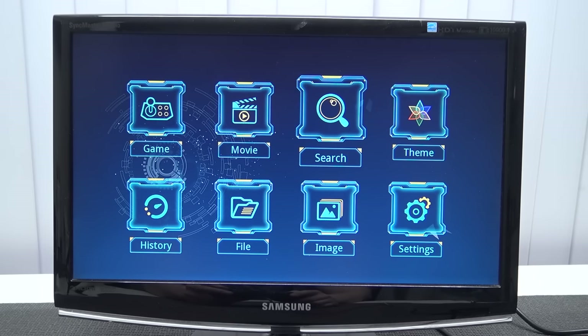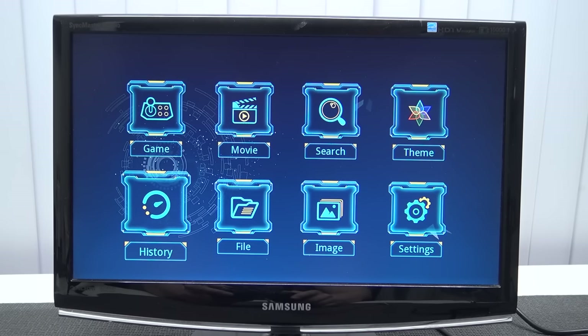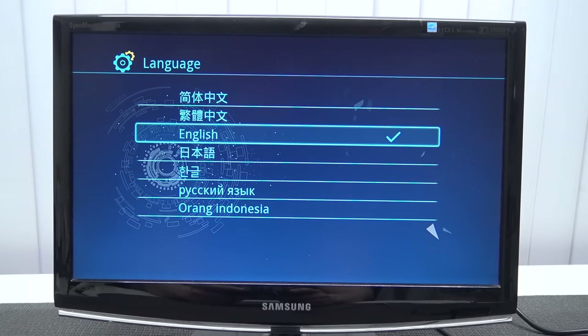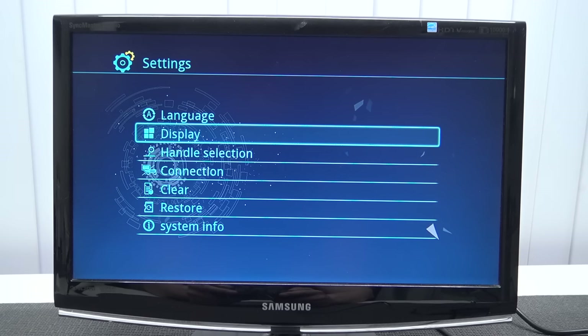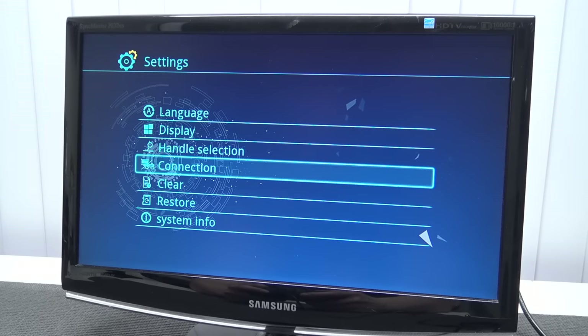For people not familiar with Powkiddy, it's a company that makes and relabels a lot of different devices. On the main menu we're going to get: Game, Movie, Search, Theme, Settings, Image, File, and History. Let's check out the settings — Language. They did fix the English and the typo version. Handle selection with different controllers. Display has an aspect ratio option.